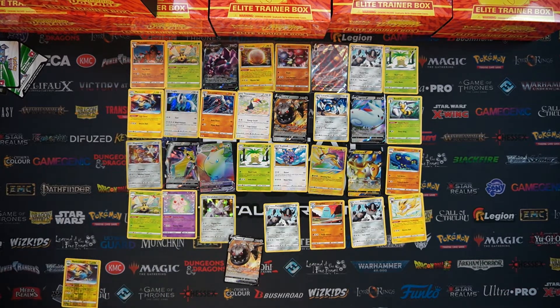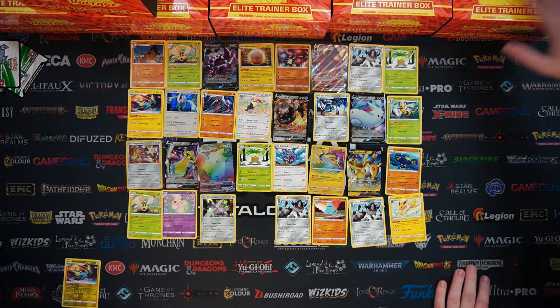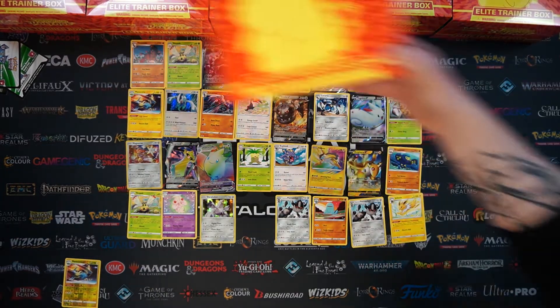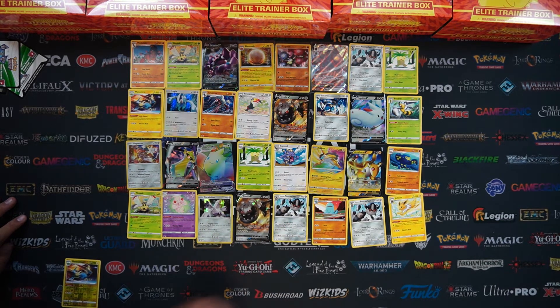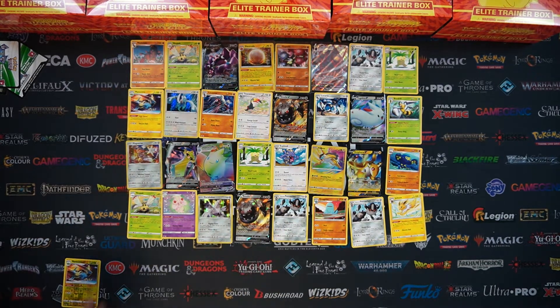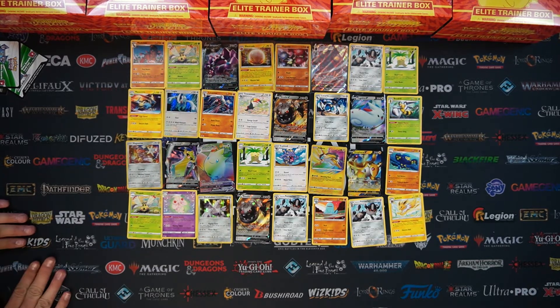If you did get that Elite Trainer Box, we've done you a little service by taking it off your hands so you get the better one. And again, these are all on the website - Totalcards.net. You can grab the sealed Elites, there's booster boxes, all of the blisters, and everything else in between including all the accessories.